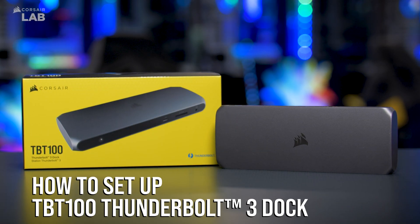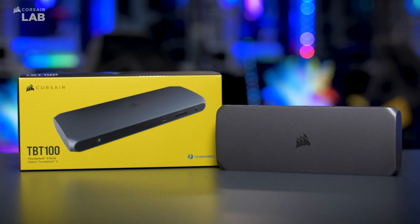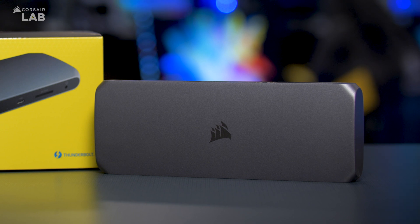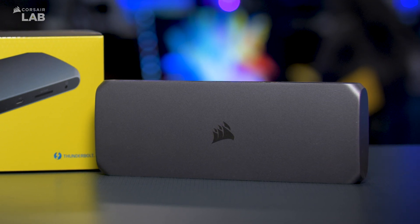The Corsair TBT100 Thunderbolt 3 dock allows you to connect a wealth of devices to your Mac or PC, boasting up to 40 gigabits per second of bandwidth while efficiently charging your computer with smart charging technology.